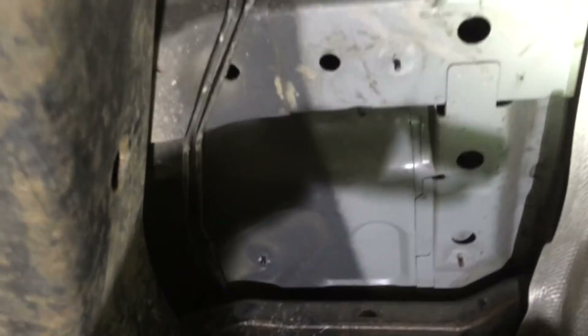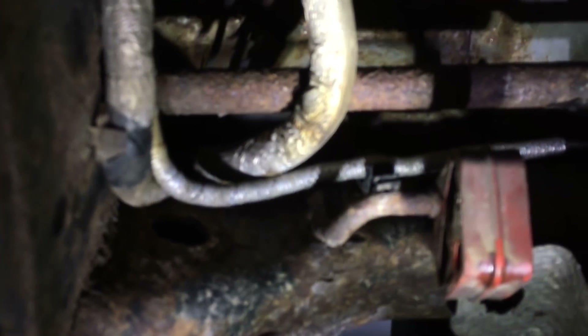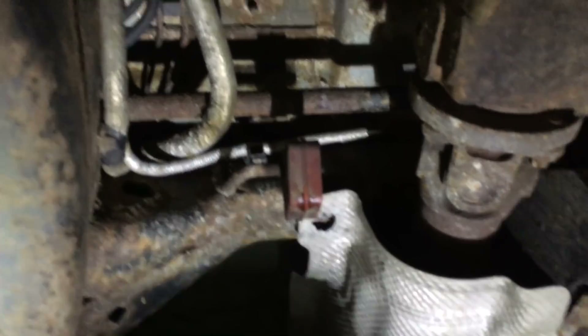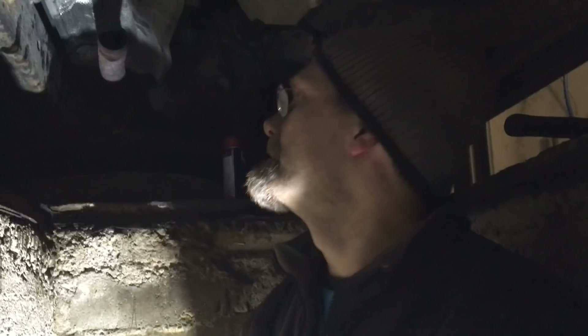That bar is the sway bar — it looks really rusty. I hope we never have to change it, because on the rear axle it can only be changed with the body off. We're going to have to do corrosion protection up there when the brake lines are off.